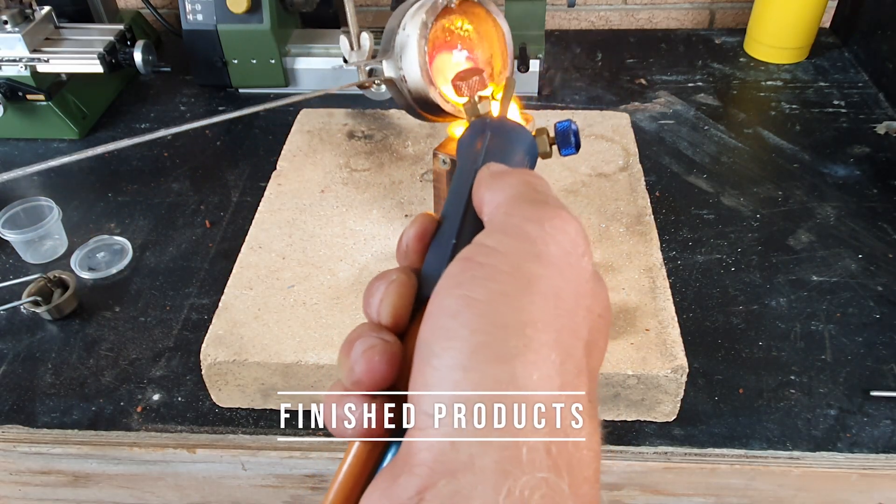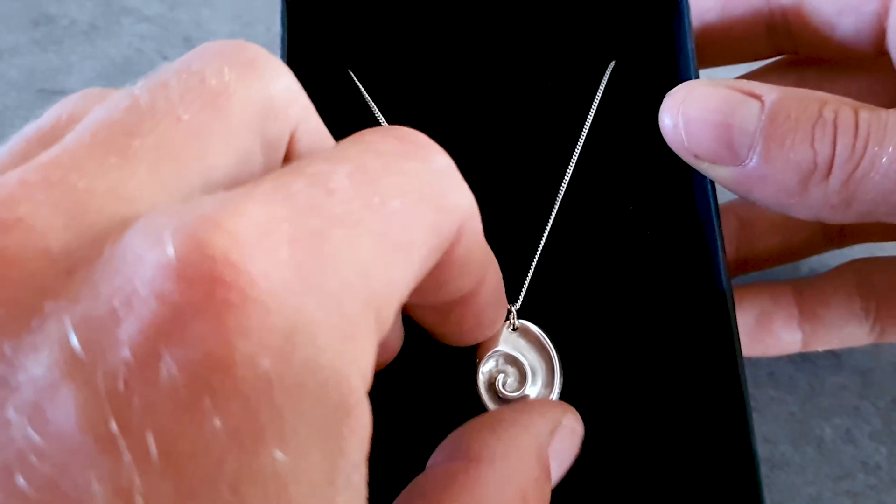Here are some of the finished products from the example moulds I've been showing in this video so far.